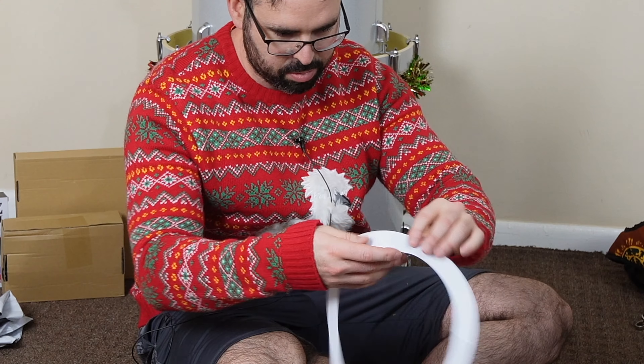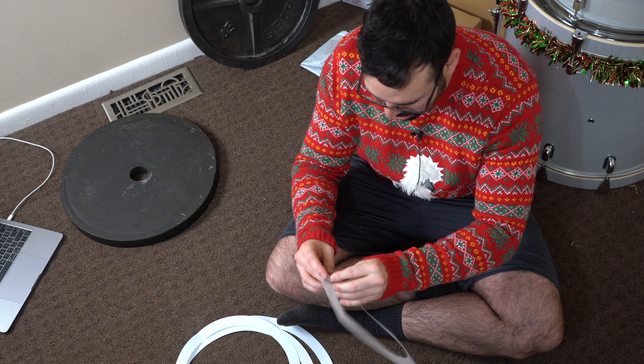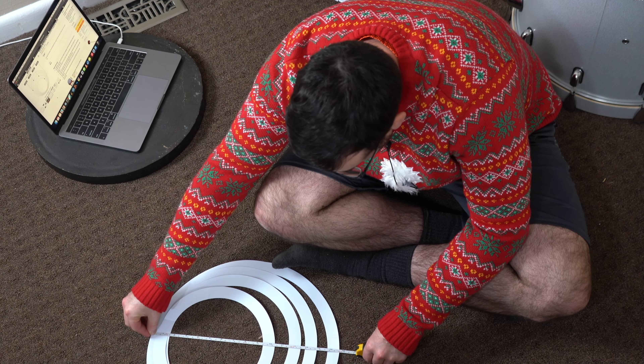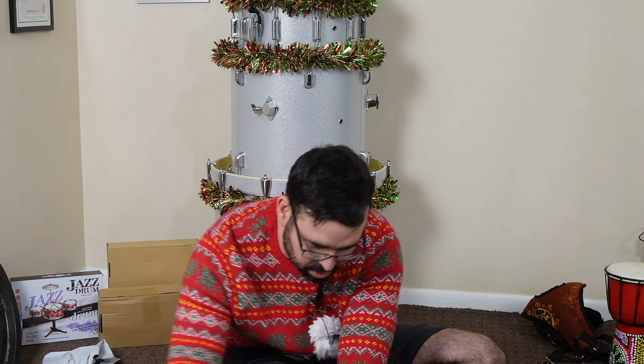Maybe if I try to bend them the opposite way — I don't know if these are even going to work at all on the drum set. I'm going to try them, but they're probably just going to pop right up when I start playing. They are the correct sizes as advertised — 10, 12, 14, 16 — so let's go test them out on the toms.